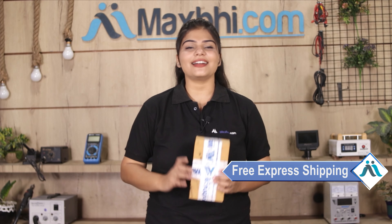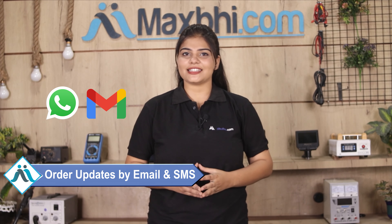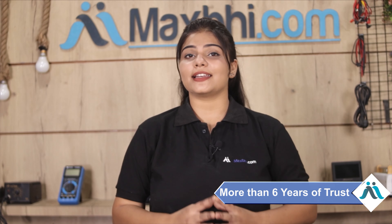And yes, shipping is free, so you just have to pay for the product and nothing else. Your order updates and tracking details will be regularly sent to your email or phone, so you can track your order status. MaxBee.com, in the past six years, has had thousands of happy customers for phone parts delivered.